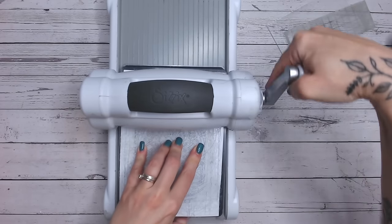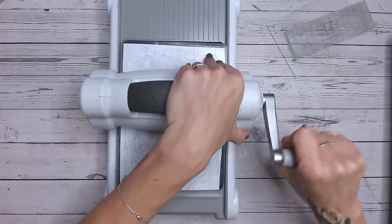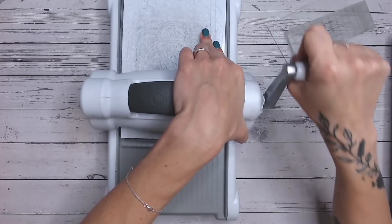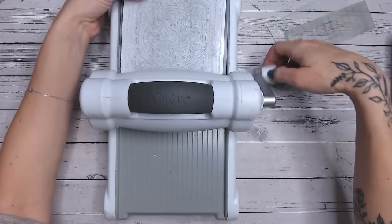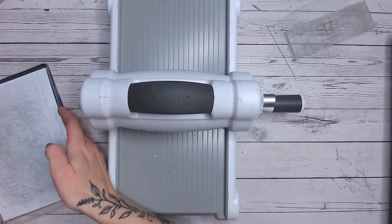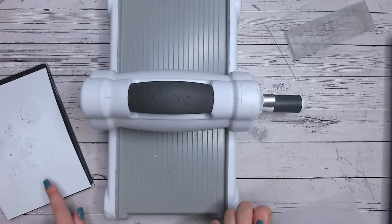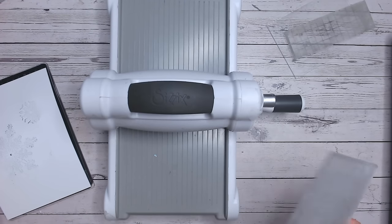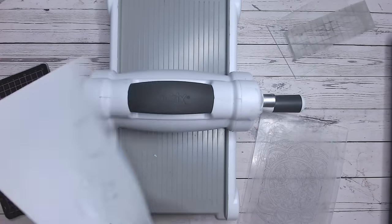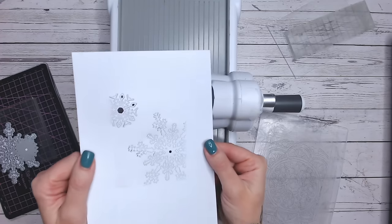The first part feels really easy because the acrylic block isn't under the rollers yet, then you'll start to feel where you're going over the acrylic block - and that should feel the same pressure as any normal cutting die. You don't want to add additional pressure. I'm lifting off my plate and checking that everything has cut through beautifully, which it has. What you'll notice is the edges haven't cut, but you do have a nice outline where your acrylic block is.